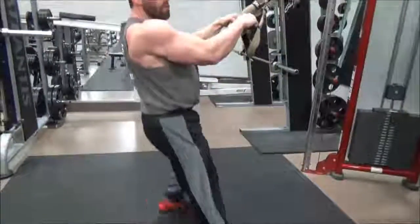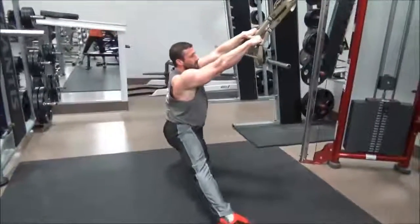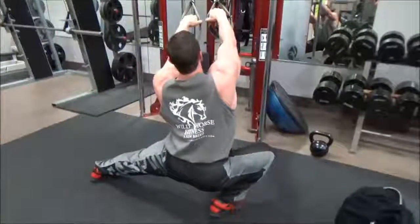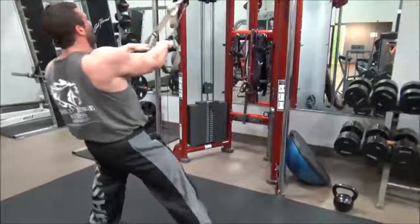The next exercise we'll do is side step lunges with side arms. Get a good stretch, come back to the middle, get a good stretch, back to the middle. Squeeze the butt every time.